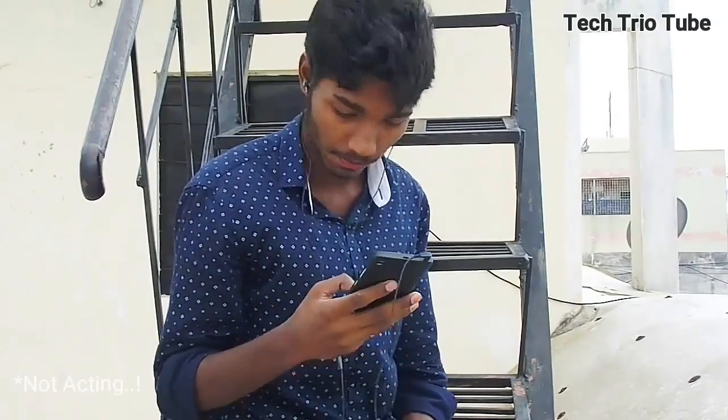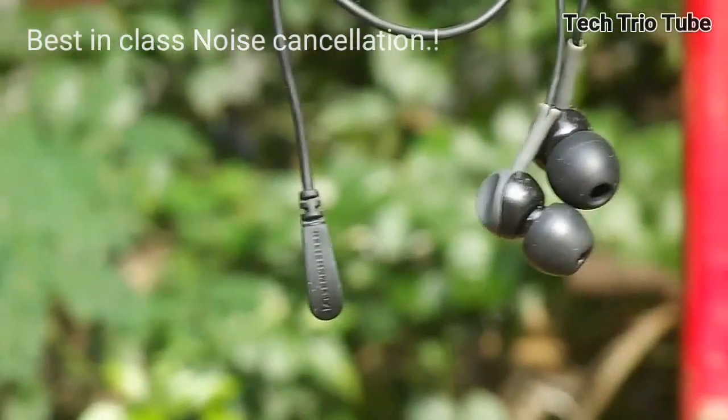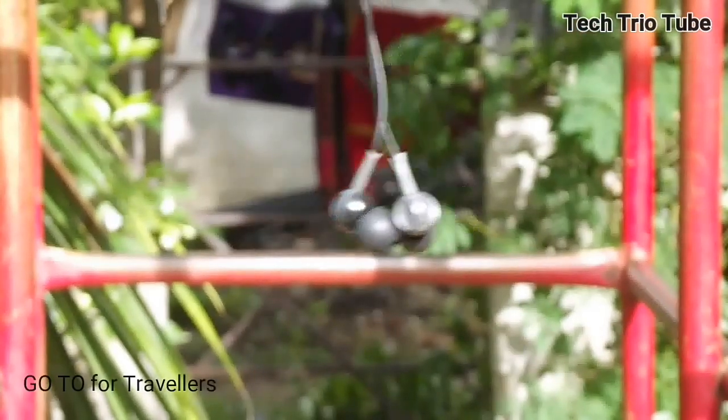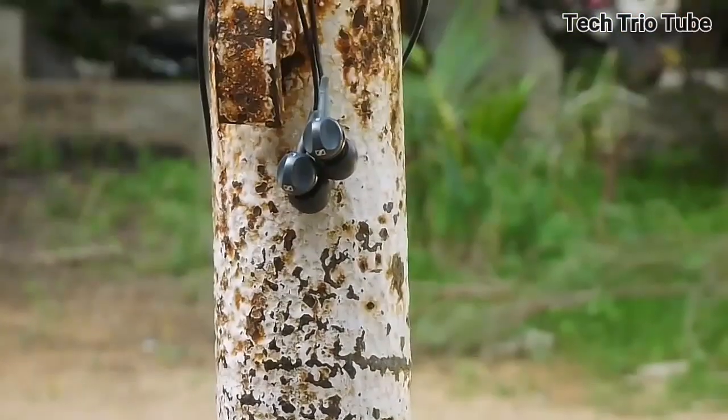Speaking about impressing me, I was astonishingly surprised by the way the noise cancellation works. I have no words to applaud how well the noise cancellation performs. This makes these the go-to headphones for everyone who travels a lot, and they will not disappoint you in audio quality.